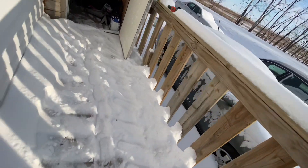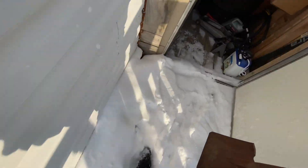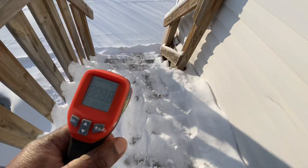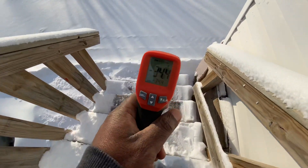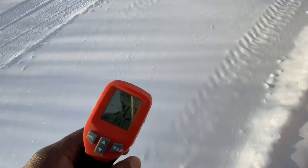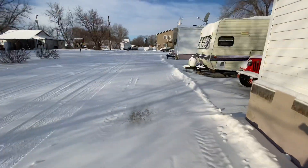So we have that done. Minus 34 — yeah, it's super cold out here today.